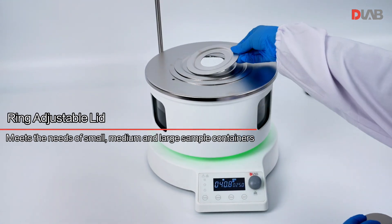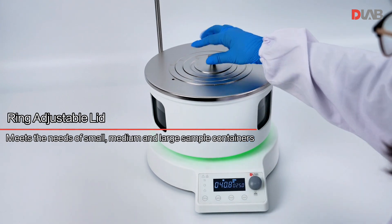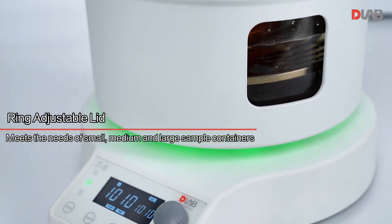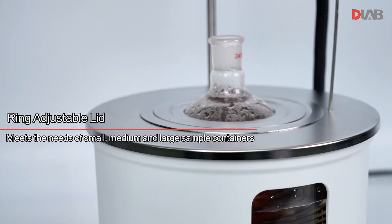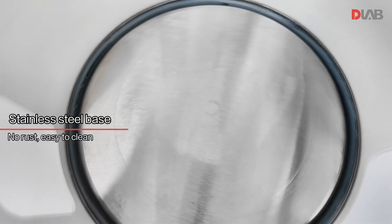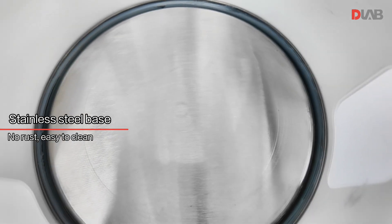Stainless steel base — no rust and easy to clean.